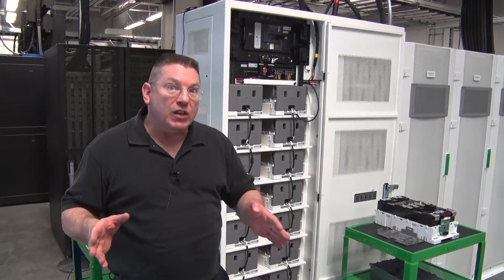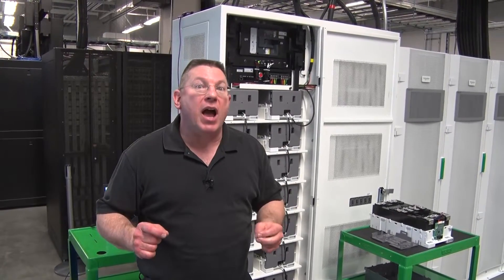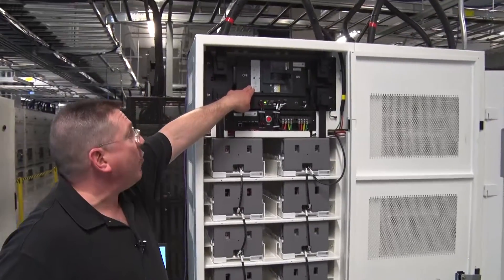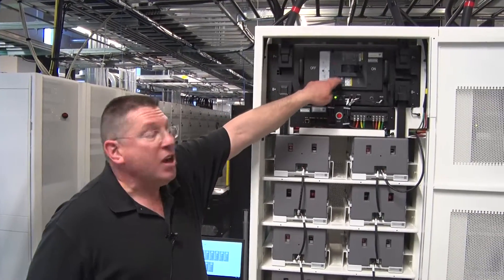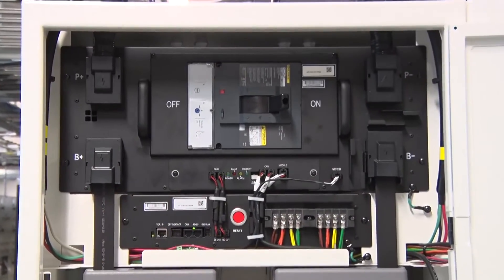What we're going to talk about in this video is the active protection mechanisms of the lithium-ion battery solution. At the very top is a breaker that controls power in and out. We have a BMS that can open this breaker when an undesirable condition is met. I'm going to show you the sensor points that feed to this BMS.